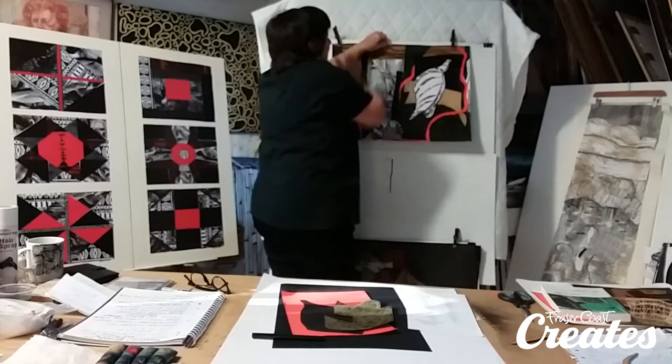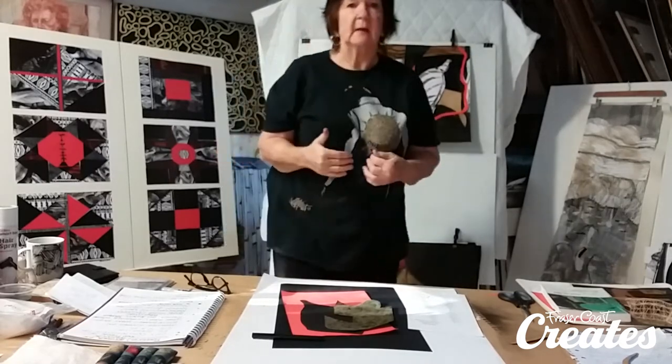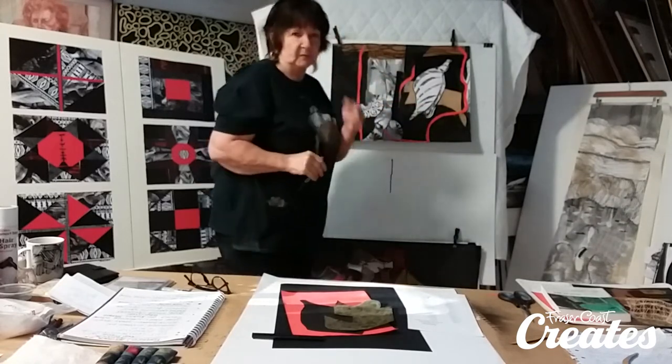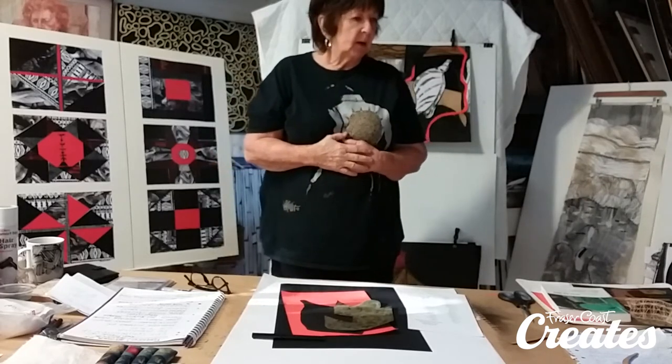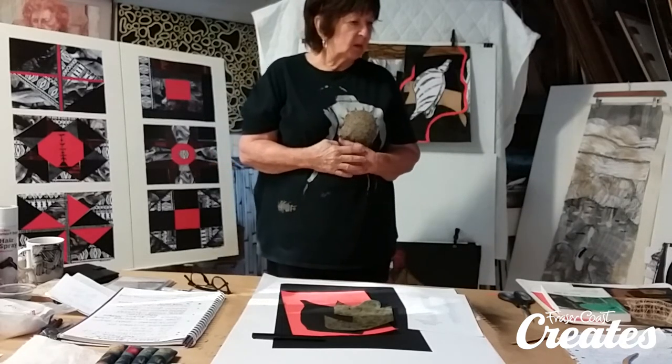You let the work speak to you, and in the end it says: this is what I need — after you've gone through all the different possibilities you can do.